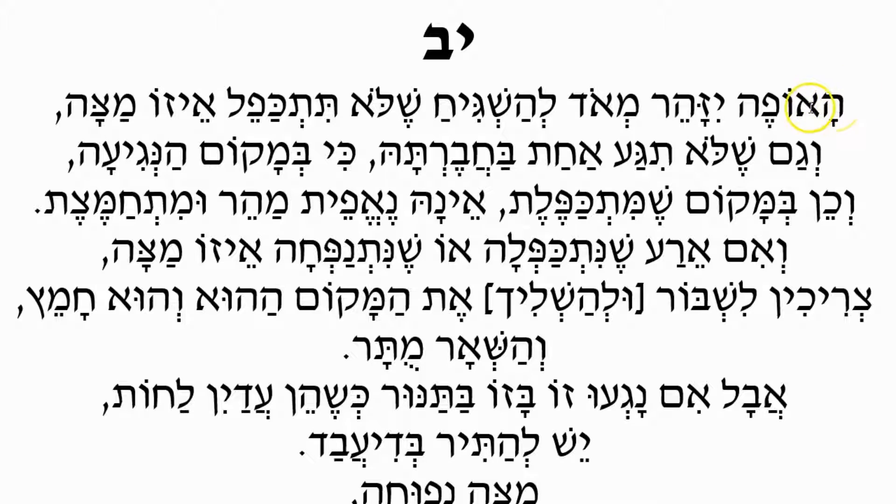Ha'oifeh — the person who is baking — Yezahar Me'ot, he needs to be very careful, L'ashkiach, to be watchful, Shiloh Tizchafel Ezo Matzah — that he shouldn't fold any matzah. No matzah should become folded. So when he puts it out into the oven, he should be careful that the matzah does not become folded. The matzah is super thin, rolled out super thin so it should bake quickly, and he must ensure it is not folded when placed in.